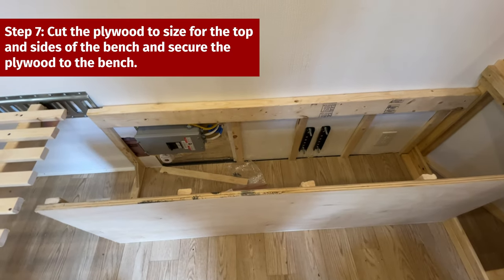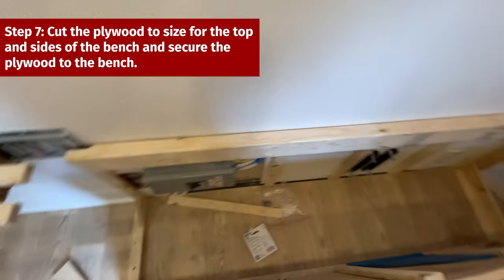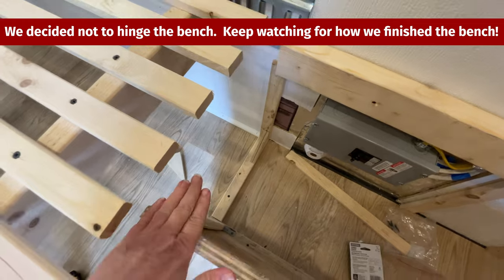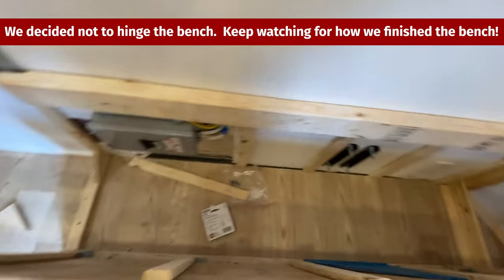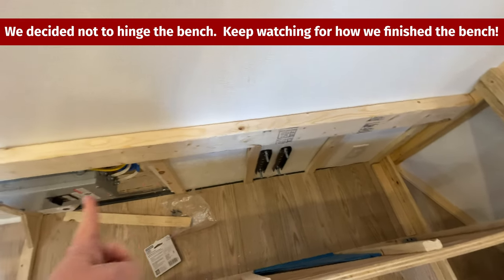The next step is to cut the top for the bench. We have to have a stationary piece on each end because if we hinged it all the way, it would hit the bed and the cabinet. So we'll have three inches in on each end where we will have a stationary top, and then the rest of the top will hinge.